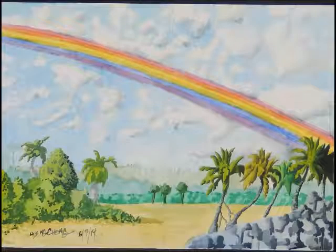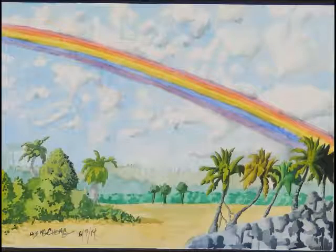The next one is Untitled 6-9-2014, Size 11x15, Media: Watercolors.